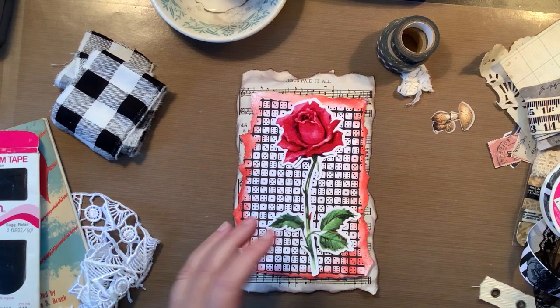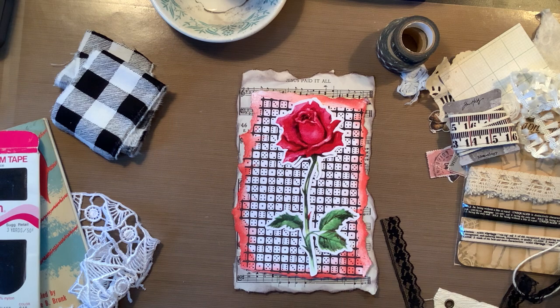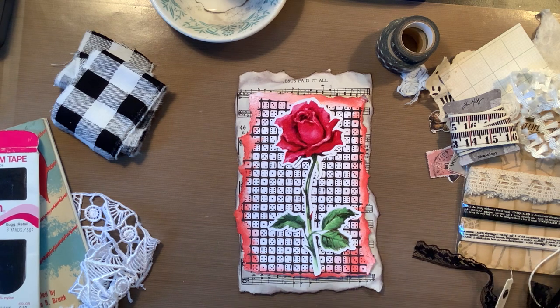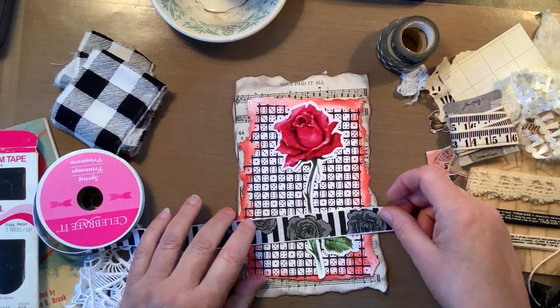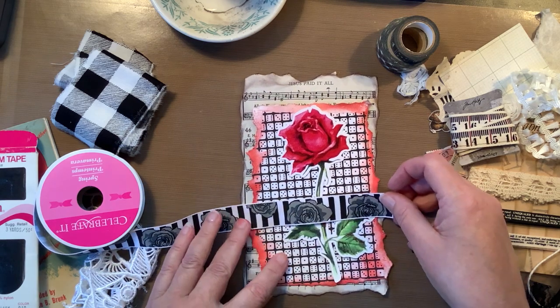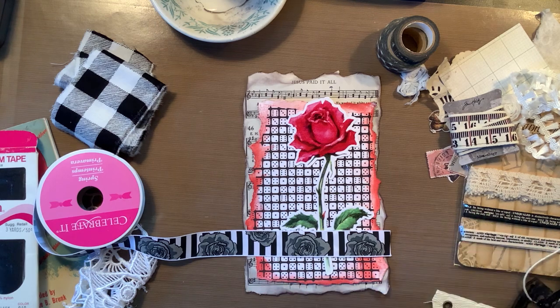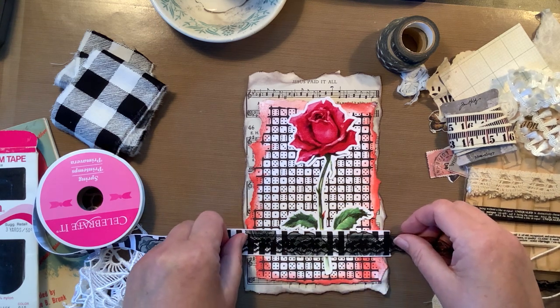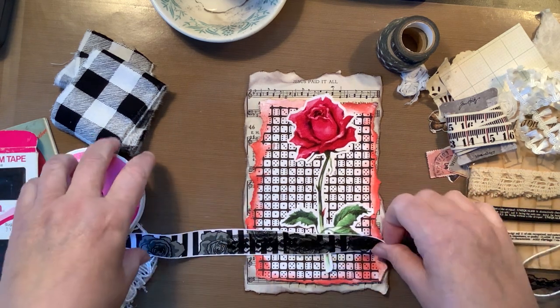I have so much stuff pulled out, I don't even know where to begin. Let me show you a couple ideas of what I was thinking. One idea would be to put this across — this one would cover a lot of the greenery, but it could go right there, and then have this black lace go over the middle. That's pretty, right? I like that. So that's one idea.